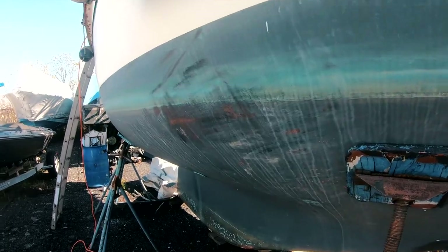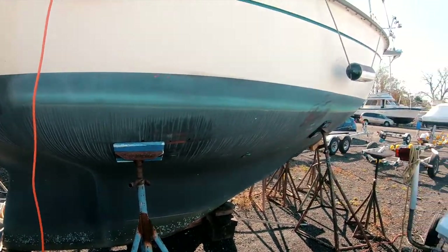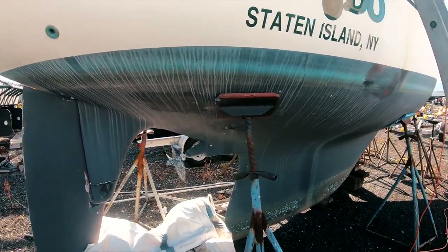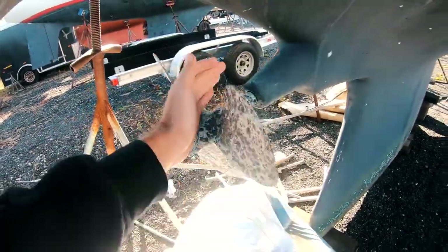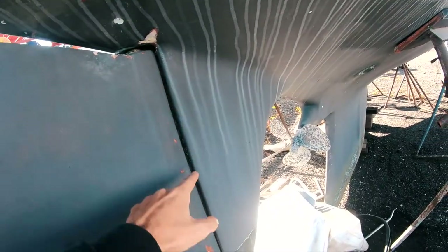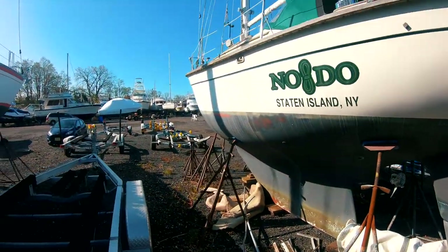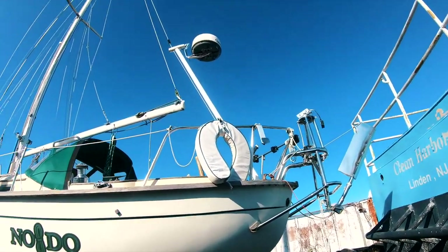Very classic lines — she's a double-ender. It's a fin keel but a large fin keel, and the lead ballast is molded into the keel, so no keel bolts to worry about. Three-bladed prop still spins easily. The rudder needs a little bit of attention but is overall in good shape — it just needs to be dropped so it can be redone. She comes with a Monitor wind vane as well as a radar.